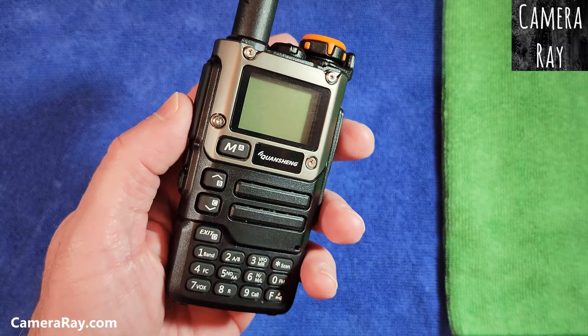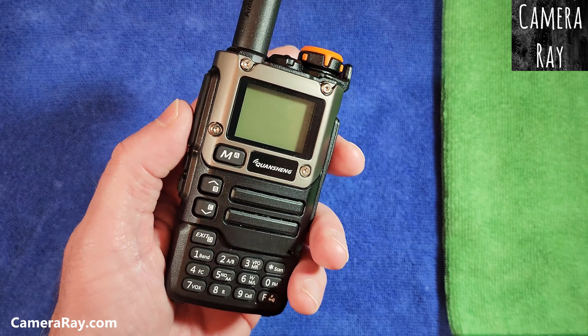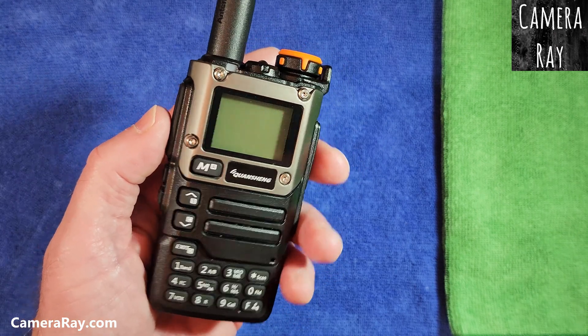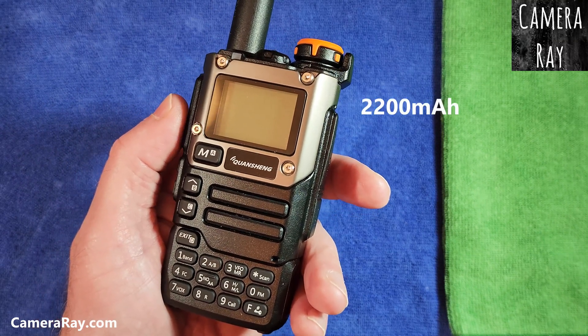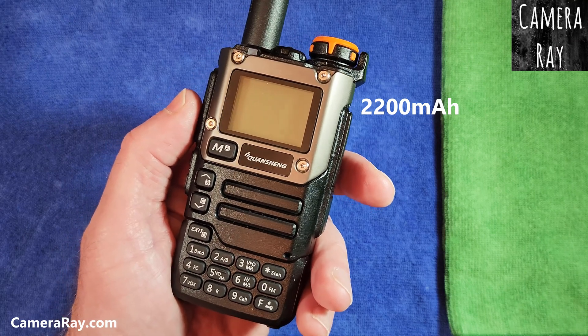If you want to upgrade the battery in your Quanchang UVK6 or K58 radios, there's a larger battery that's 2200mA versus 1600mA that comes with the radio.